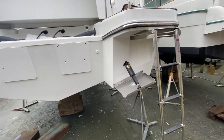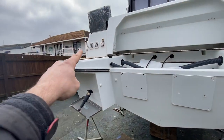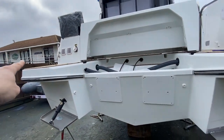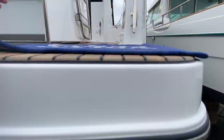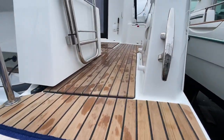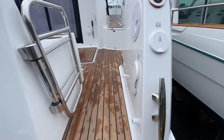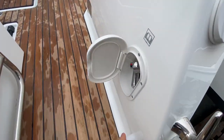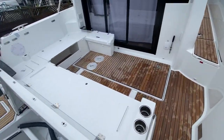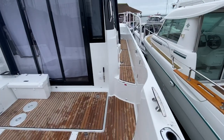We've got the trim tabs at the back, shore power in there, the rear cleats. She's got the teak deck as well. We've got water intake at the back here. We've got a shower — there's a hot and cold mixer on it at the back. Teak throughout the cockpit and the side deck as well.